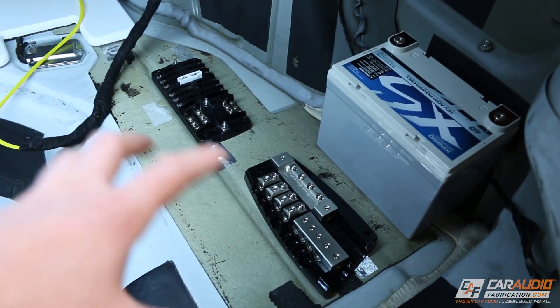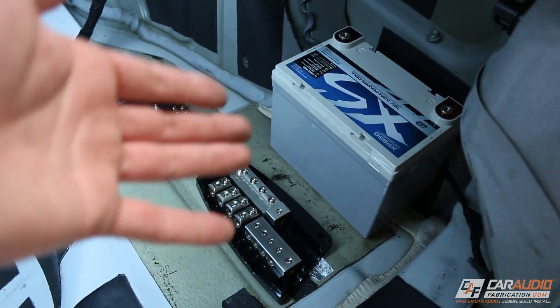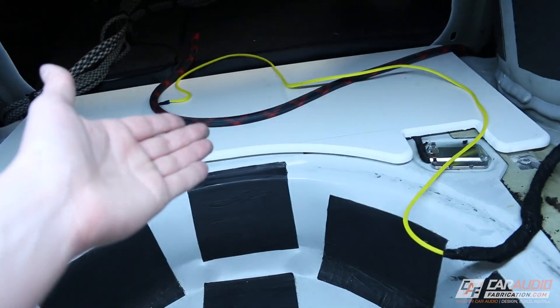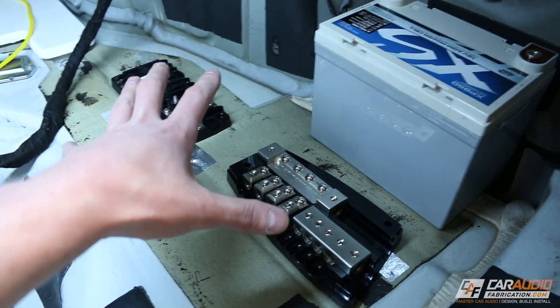It's easy to get carried away and think about how there's going to be a plate and then we have to hold in the battery and how are we going to do that and so on. But I find the easiest way to always get started is just to start with your foundation — start with a foundation and make a shape for all of this equipment.